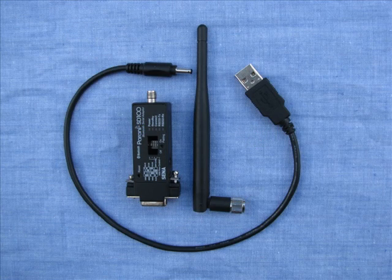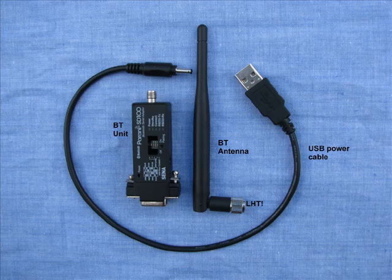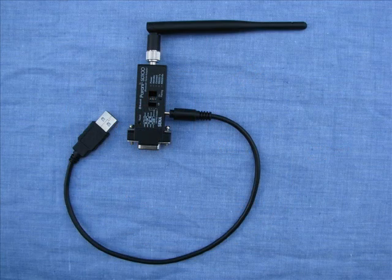In this instance, communications with the computer is through a Bluetooth transmission unit. It comprises a Bluetooth unit, a Bluetooth antenna — note that this Bluetooth antenna has a left hand thread — and a USB power lead that is required to power the Bluetooth unit. Assembled, the unit looks like this. The Bluetooth unit is connected to the serial port of the laptop, and the USB lead is connected to a USB port to provide the required power for the Bluetooth unit.